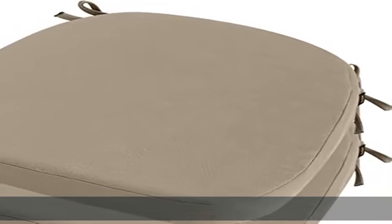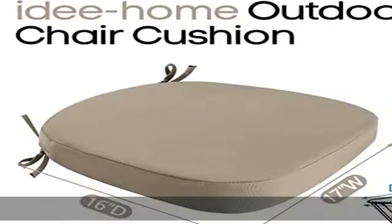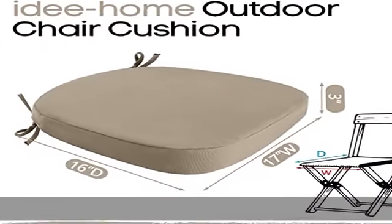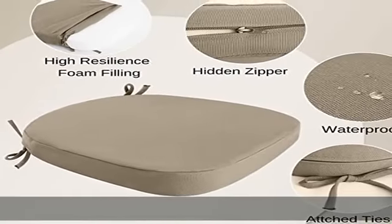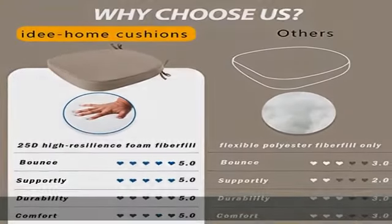About this item: a great addition for 17x16 patio furniture chairs, available in a variety of colors. The outdoor chair cushions set of two, waterproof, offers vibrant colors that beautifully complement any home decor and add stylish comfort to any chair, selected to enhance and coordinate with your outdoor living space.